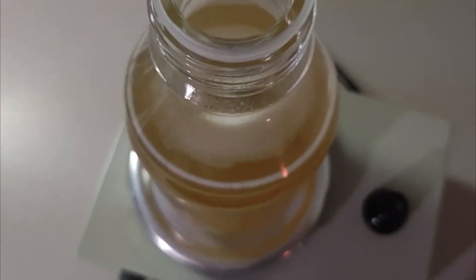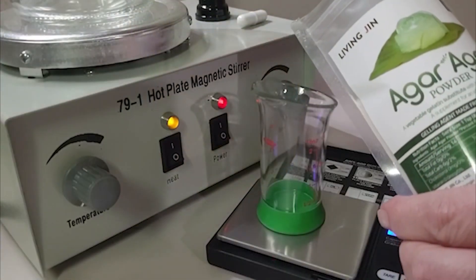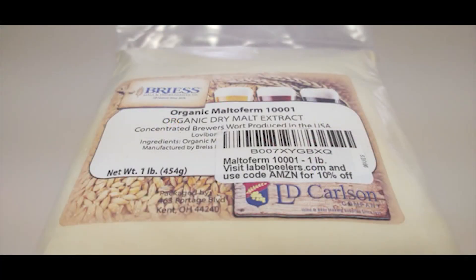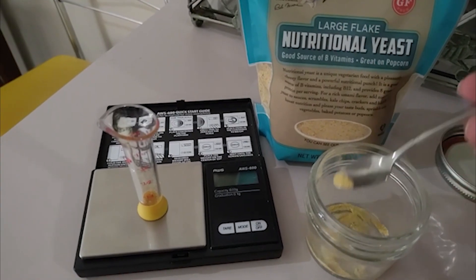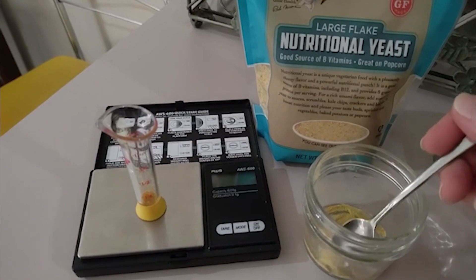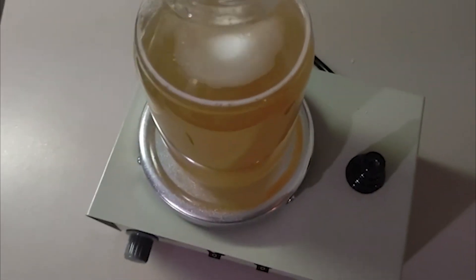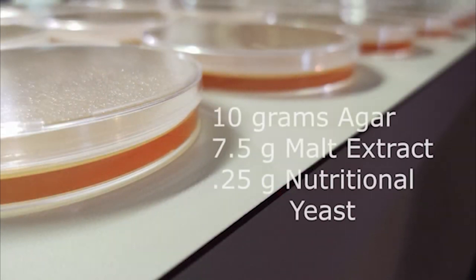We experimented with many different recipes and we really feel like we've perfected this one. When creating 500 milliliters of agar, you want to use 10 grams of agar, 7.5 grams of malt extract, and 0.25 grams of nutritional yeast. When working with the nutritional yeast, even when you've created a fine powder, it will leave a cloudiness to your agar and particulates. We've tried straining this out and it's still there — and it's okay. We have not experienced any contamination. It's been a really positive recipe with just so much rhizomorphic growth, so the particulates and cloudiness are just not a problem at all.